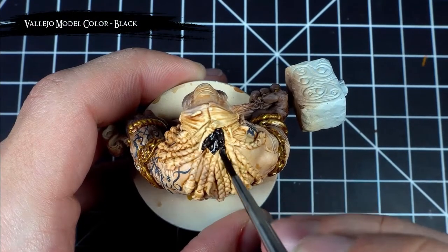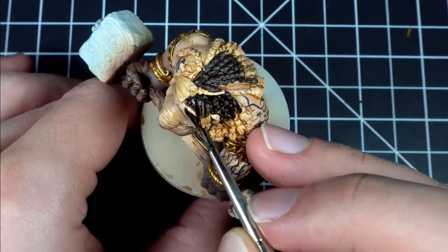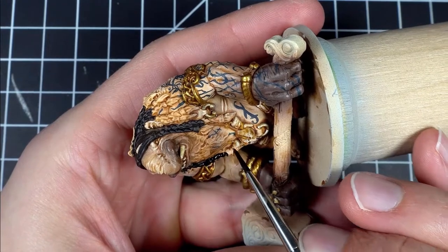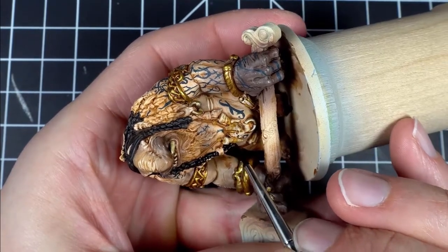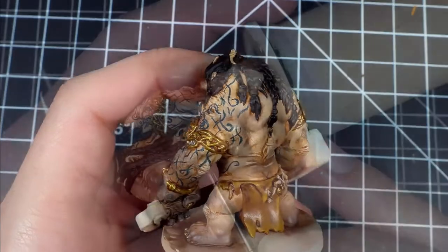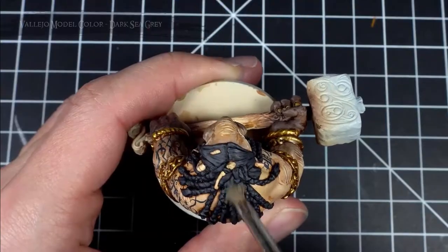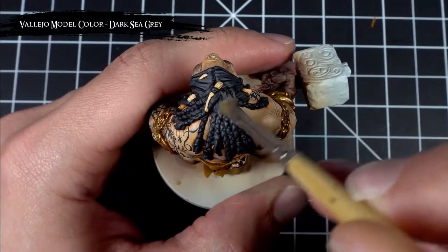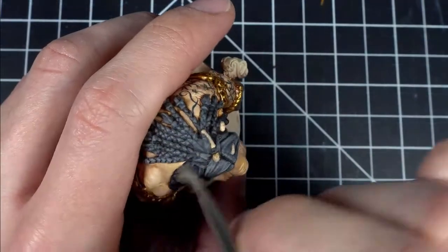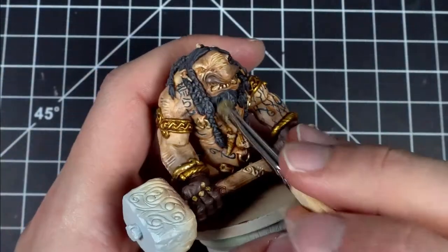After that I carefully base coated all of his hair with black. Then I dry brushed down a couple different layers to bring out all the details of the hair - first with dark sea gray, then with light gray, followed by a 1-to-1 mix of light gray and dead white, and finally a small dry brush of straight dead white to really pop things out.